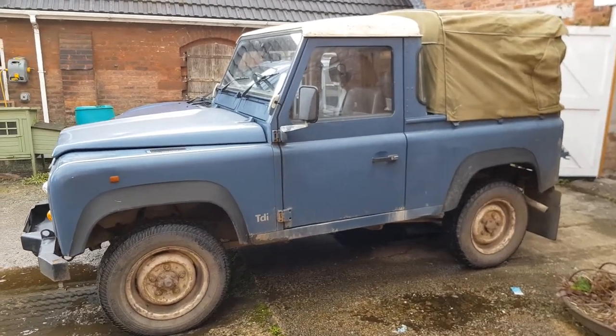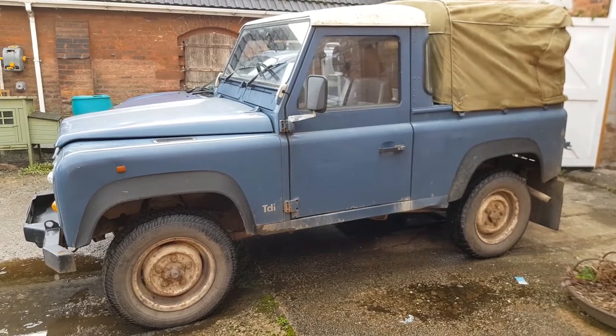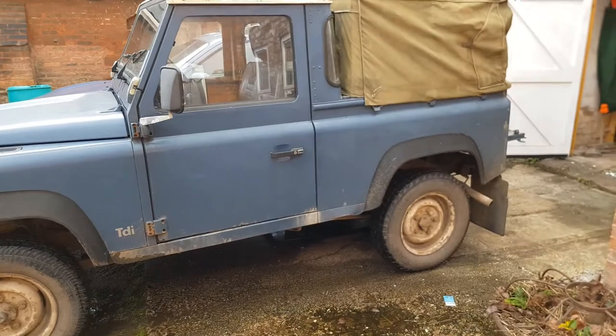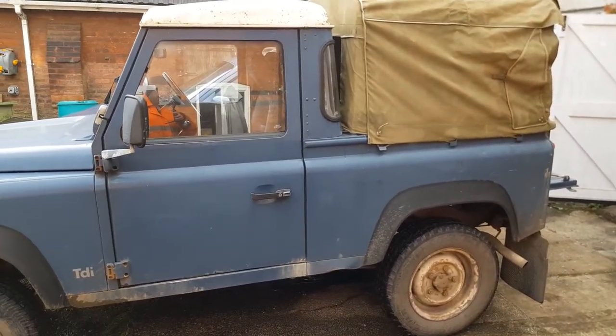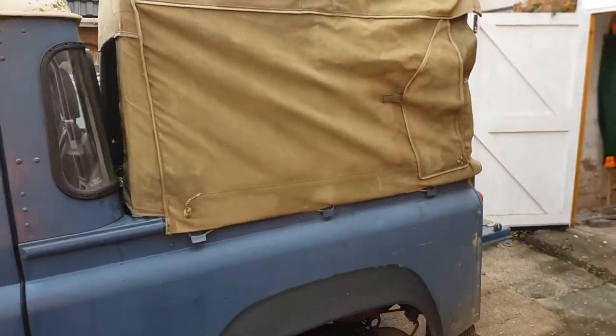Hello everybody, welcome back to Blake's Den. This is my 1996 Land Rover Defender 300 TDI. Everyone seems quite interested in this on the channel. It's a Defender 90 pickup or truck cab and I fitted this canvas back to it.